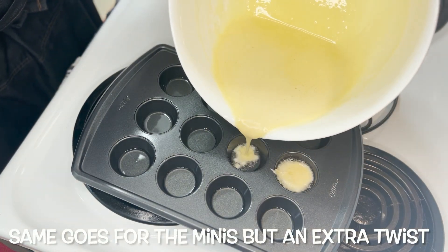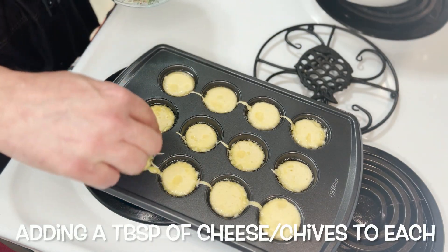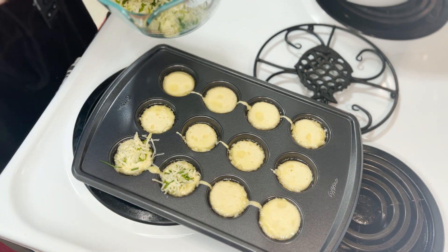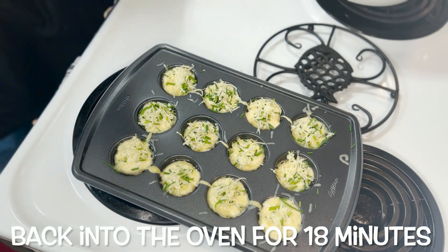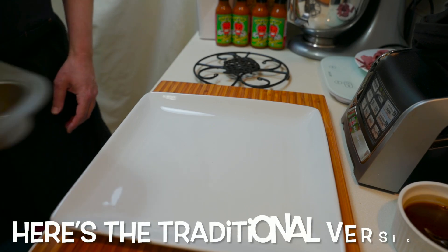The same thing with the mini tin — I'm pouring in the batter just about halfway up each. Then I'm going to take about a tablespoon's worth of the cheese and chive mixture and add it straight to the middle of each. Once that's done, I'm going to pop it in the oven — about 18 minutes at 450 degrees and they'll be nice and done.